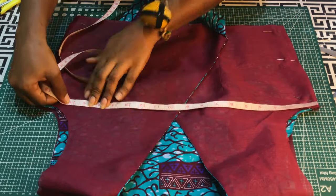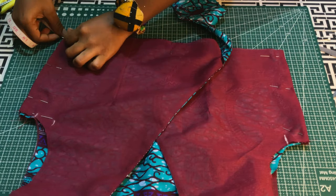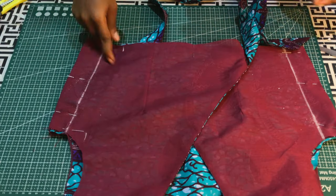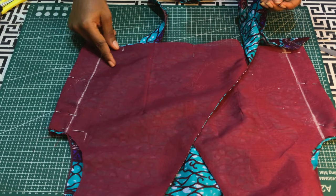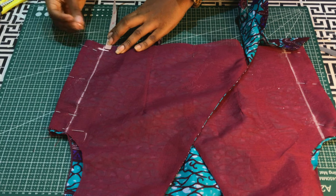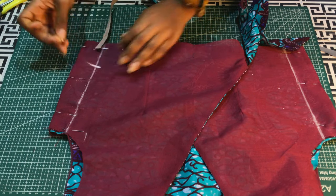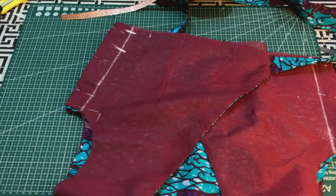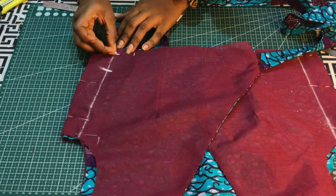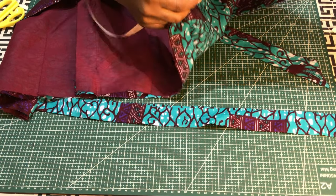I'll input my measurements and connect the points together with a ruler. For the belt to pass through one side of the blouse, I'll mark half an inch from the lower part, then mark the width of the belt. The belt will pass through the space, so I'll stitch starting here, end, and continue. Then I'll measure around the waist of the upper bodice.